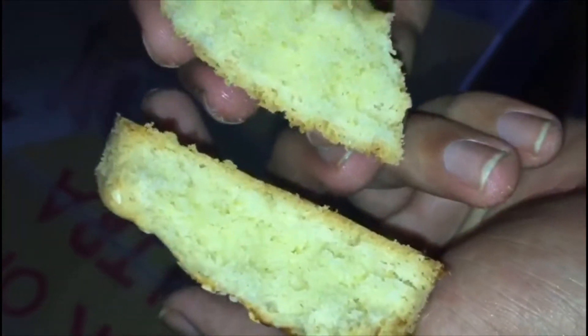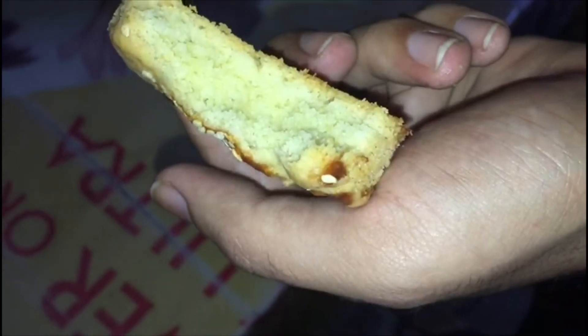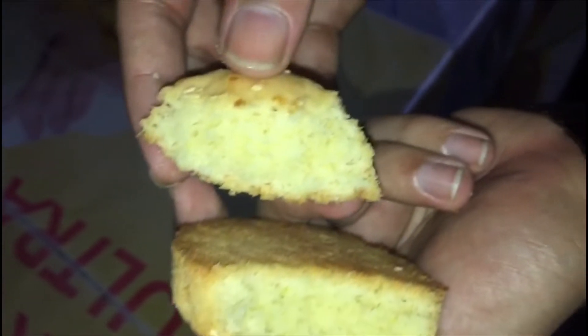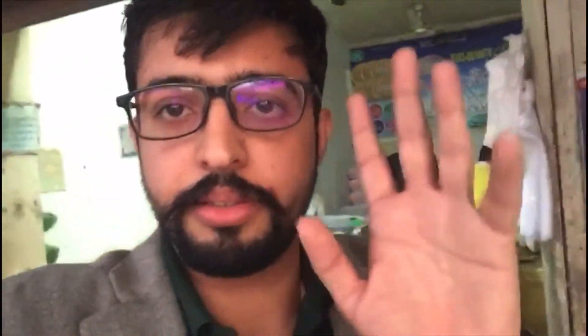See how much it is made in the middle. Inshallah, we will have a chance with you in the next video. It will be done for you until now. Peace be upon you.